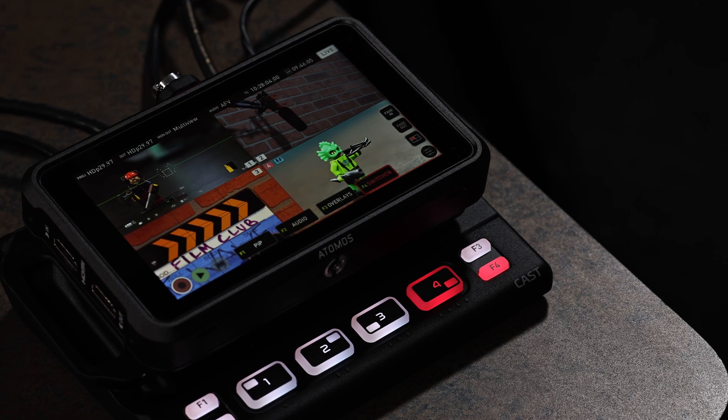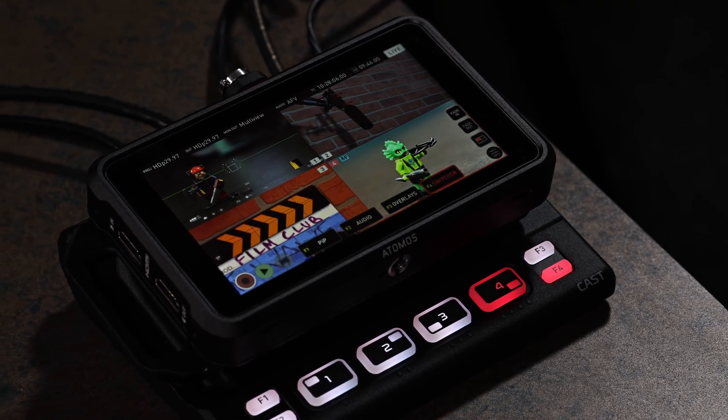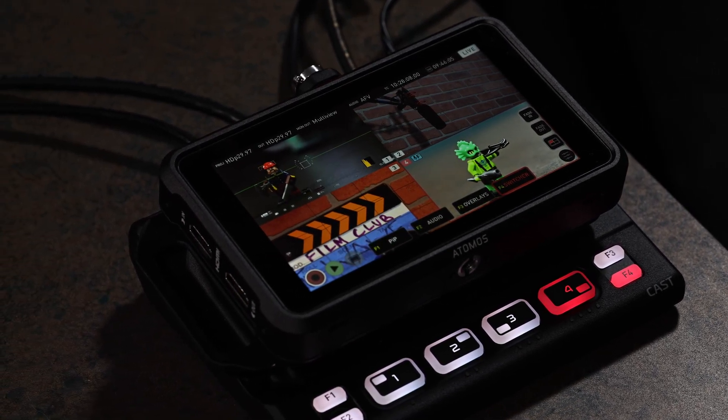The Atomos Ninja 5 is a highly versatile HDR monitor and recorder. And when paired with the Atomos Atom X Cast, it transforms into a multicam switcher, recorder, and streamer.